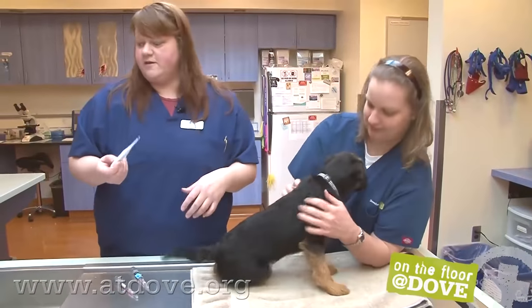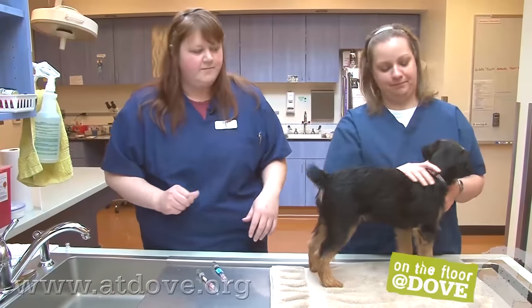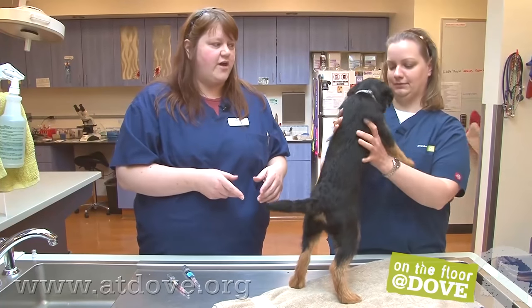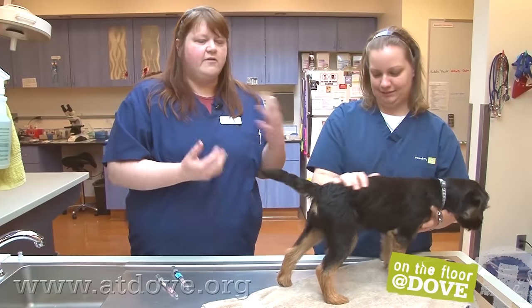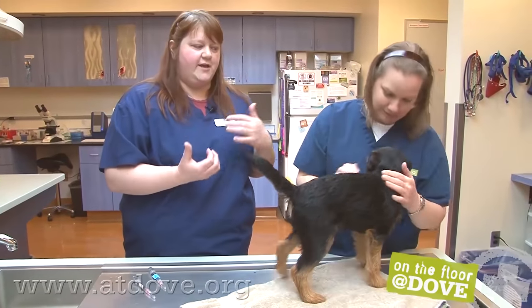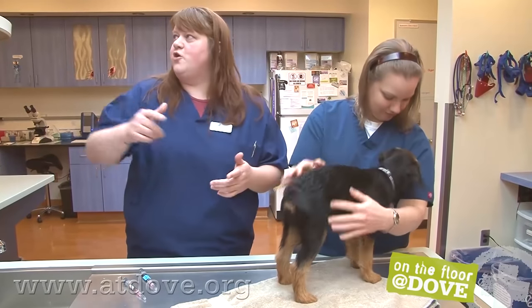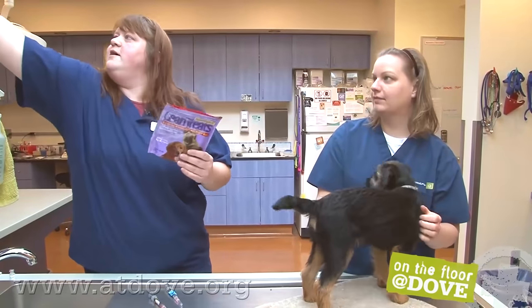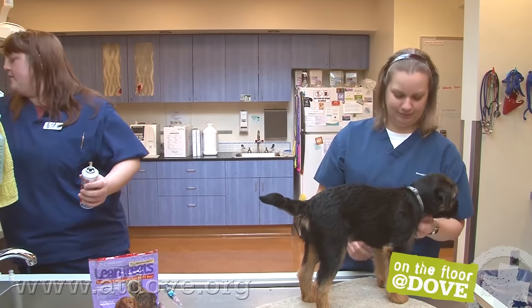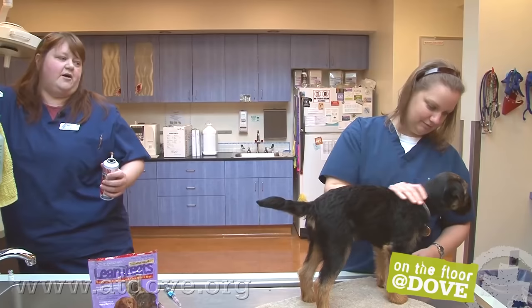Temp is 101.6, so we are done with that. With puppies, what we try to do is give them a food distraction or treat distraction, because every time they come in as a puppy they're getting poked, and we're trying not to make them associate us with bad things. So he's going to get a little bit of Kong paste on a tongue depressor, and hopefully that will distract him long enough.